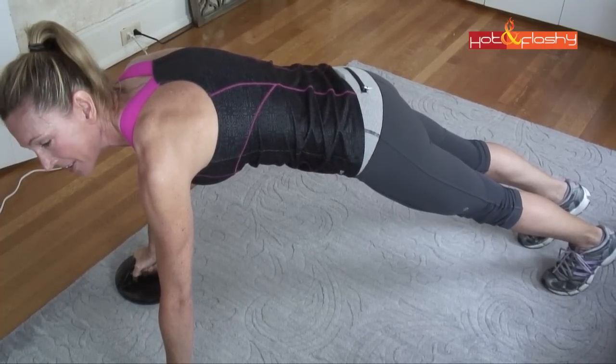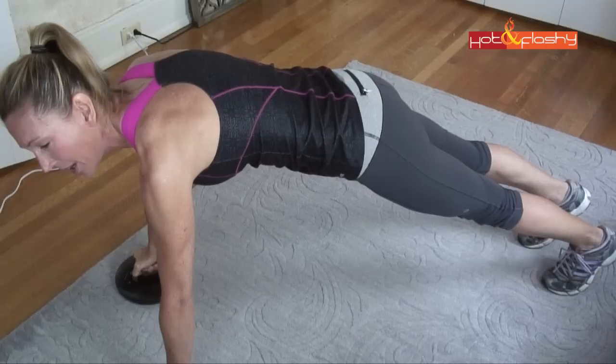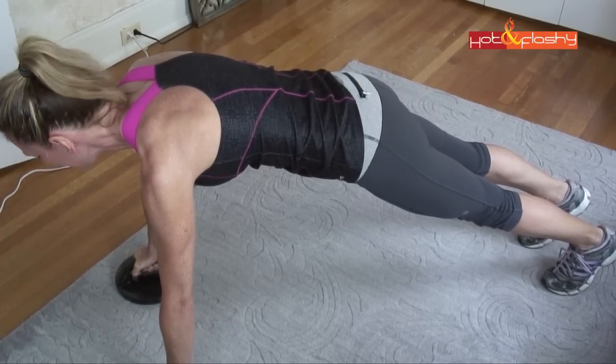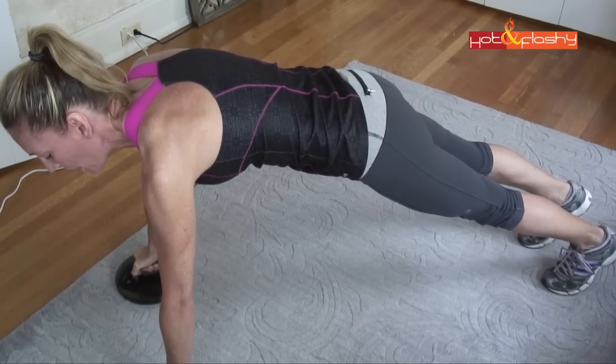My belly button is sucking up and going in towards my spine while I hold the plank. I'm counting in my head — probably at about 20, so giving another 10, 9, 8, 7, 6, 5, 4, 3, 2, 1.